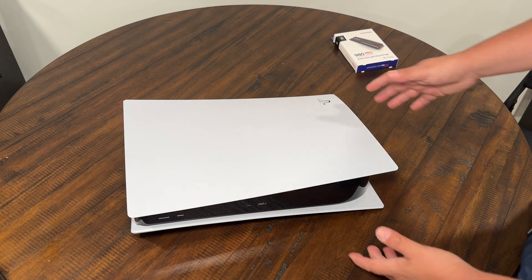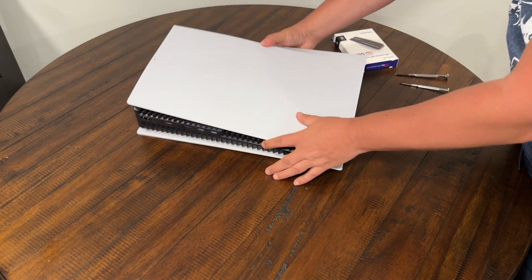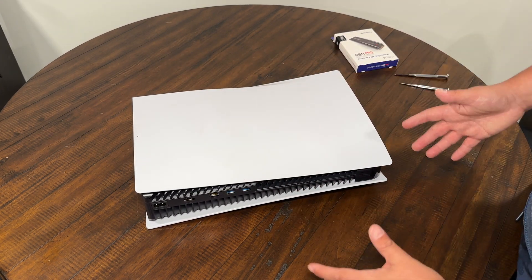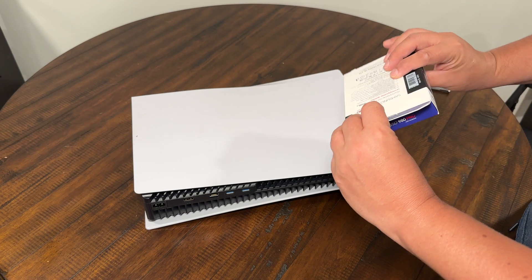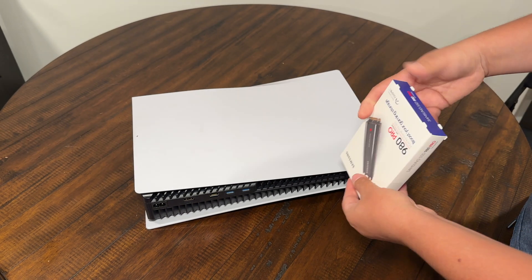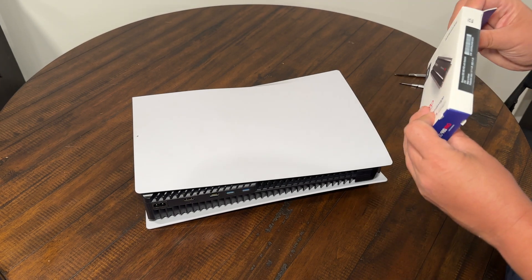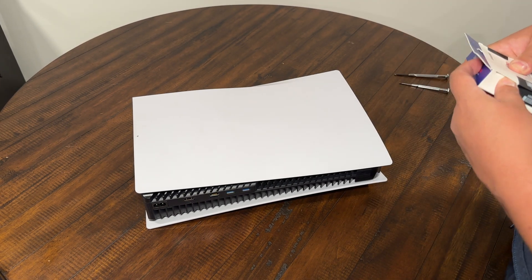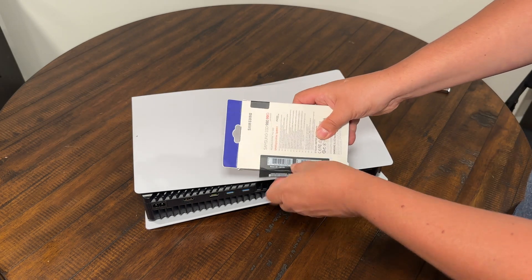What you're going to do is take your PlayStation and flip it over. Now here's the real pain in the ass of this whole thing — taking this and putting it in really isn't that hard. It's just taking the white case off of your PlayStation that's really annoying. I'm going to do the unboxing for you guys.